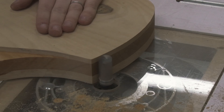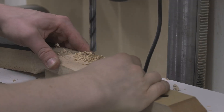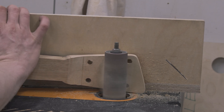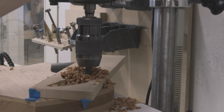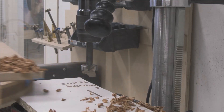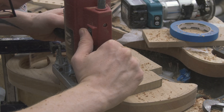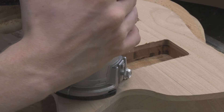I moved on to using the bobbin sander to fine-tune all the curves — and the bobbin sander again making sure I get the headstock thickness correct, as well as a nice volute. Then comes time to make a lot of sawdust: drilling out all the different cavities and then routing away all the excess material. Zoom-zoom goes the router — routing the control cavity and the pickup cavities, and finally the tone pod cavity itself.